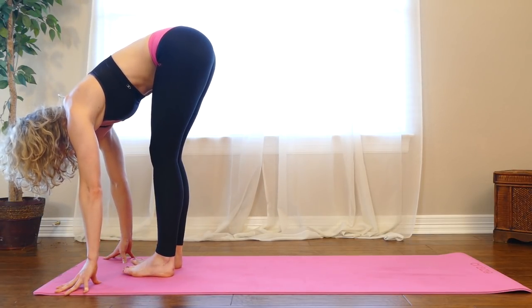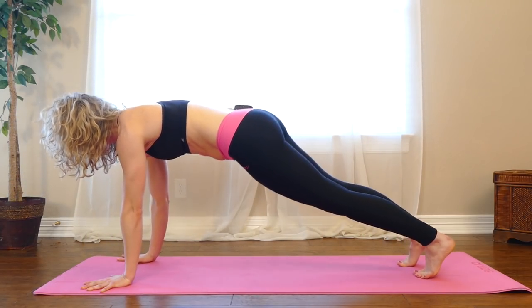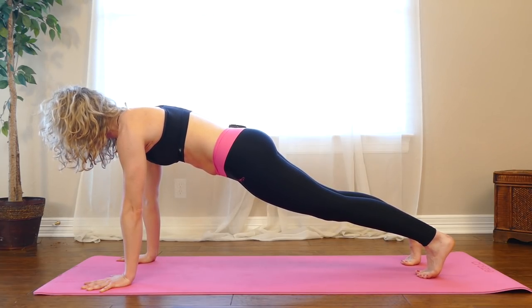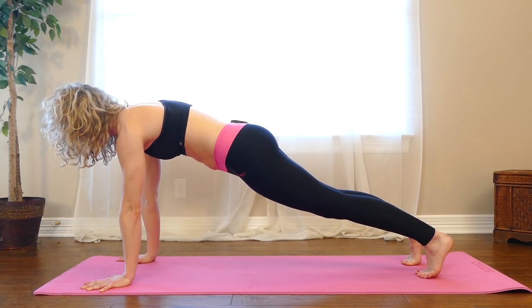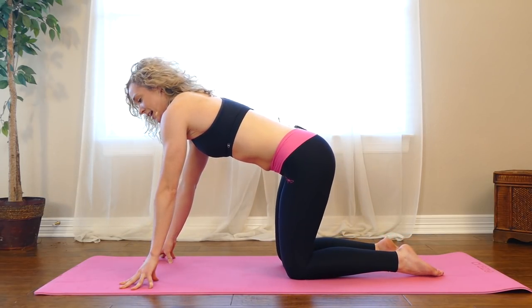Walk the feet in. Hands to the floor, step back into plank pose. Pause here, squeeze your thighs, press back through your heels. Press your hands into the ground to really pull away from the floor. And then lower your knees down. We'll do the second side.